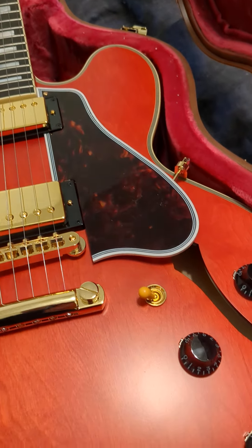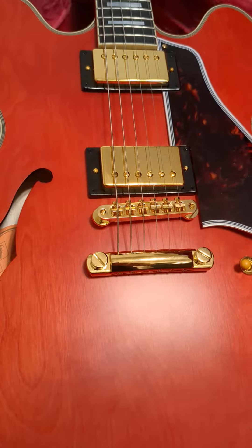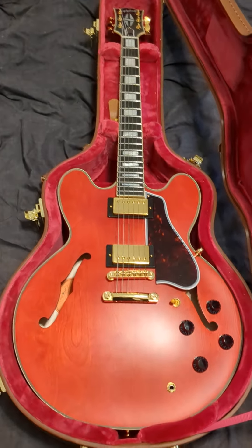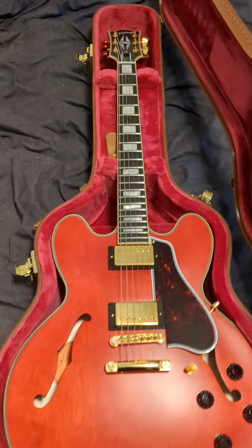As near as I can tell, the tailpiece is accurate. You can see 'Epiphone Inspired by Gibson' on the inside along with the serial number. This thing is fantastic.